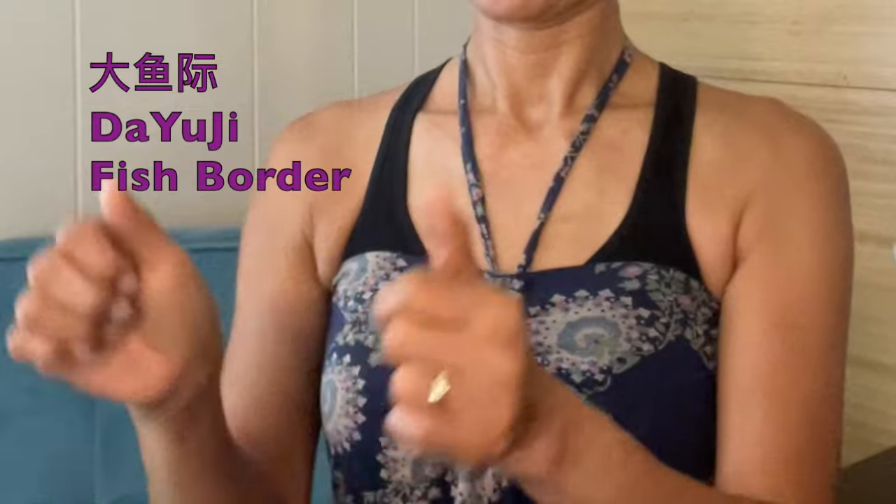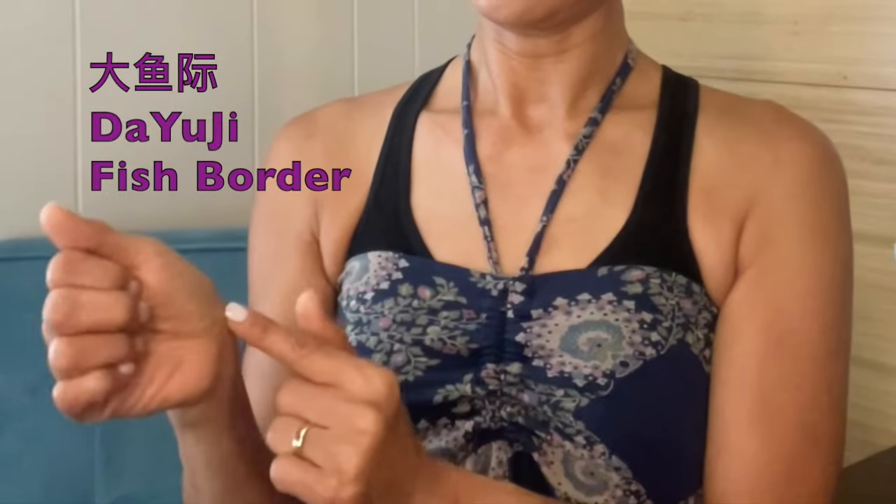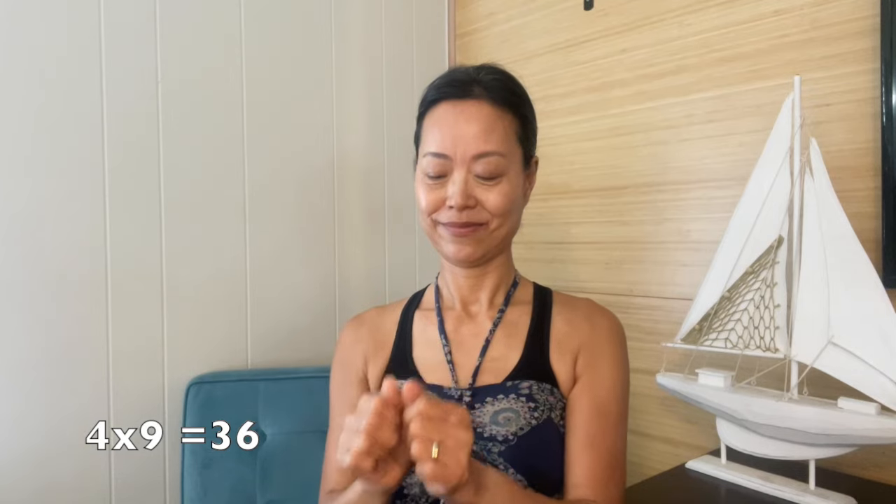Next, we will be tapping the base of the thumbs. This is the Da Yu Ji point. This helps clear excess heat from the lung channel when you experience a sore throat with excess heat, or tightness in the chest, or shortness of breath.